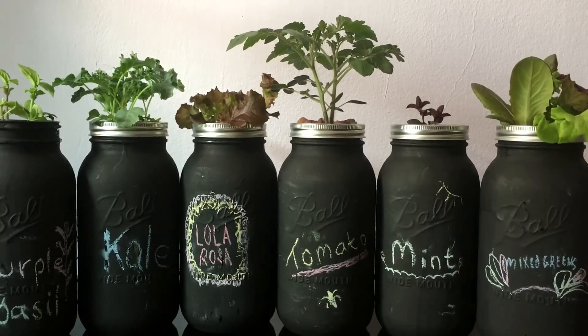Hello everyone, welcome to my garden. Today I'm going to show you how to make a beautiful hydroponic Kratky system like you see in front of you. What we need for this would be a reservoir.